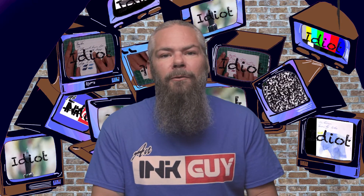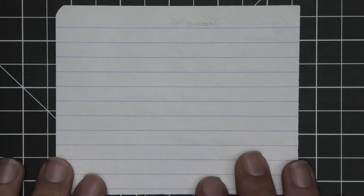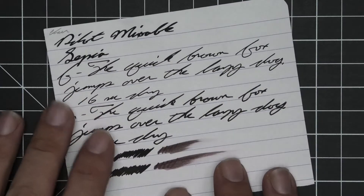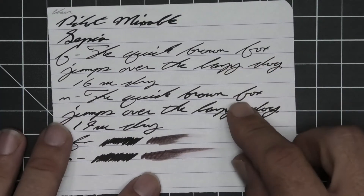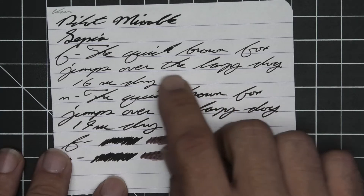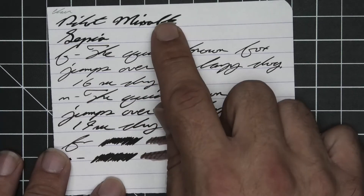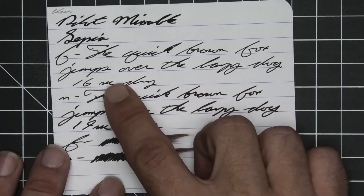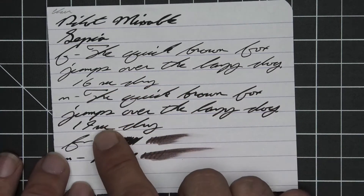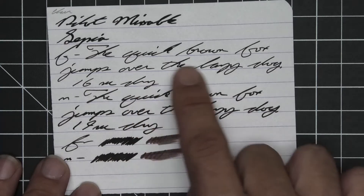The first writing sample is done on 90 GSM Clairefontaine — no bleeding, no ghosting, no feather, no spread, no shading in any of this writing. The extra fine does look a little bit lighter than the medium, and the medium looks a little lighter than the stub. The extra fine took 16 seconds to dry while the medium took 19.